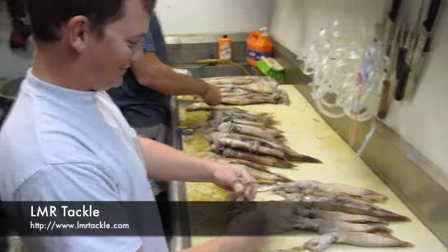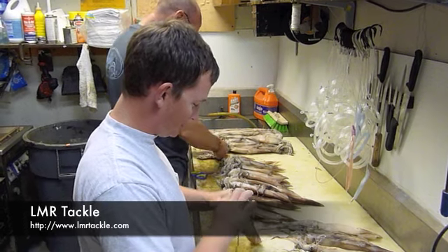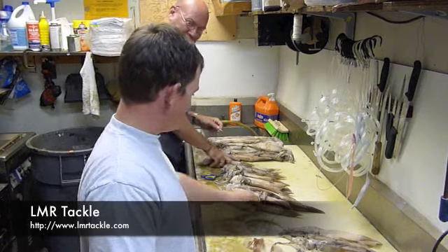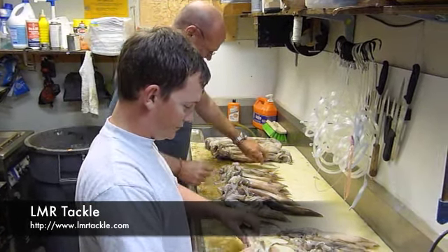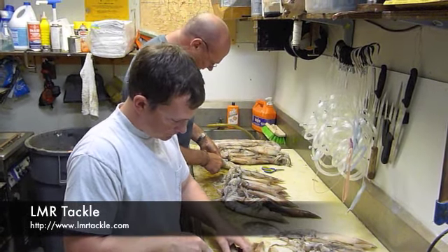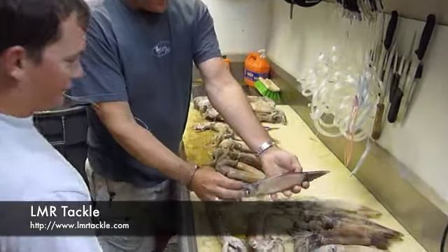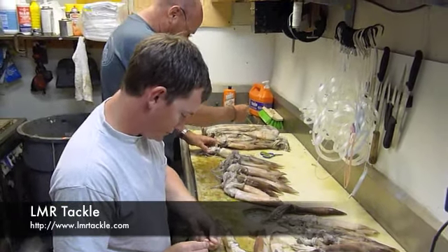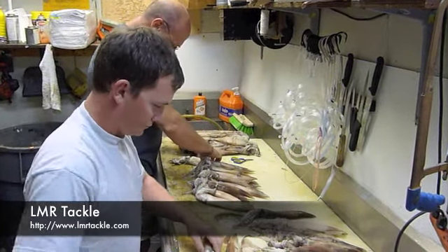Hey, it's Andy and Shawn — just like iCarly. Anyway, we're rigging some swordfish squid here at LMR today. What you want to start with rigging squid — what we use at LMR is hand-caught Argentinian Elex squid. Notice the nice eggplant-style color, not a white regular bait squid by any means. These are actually food-grade squid for the seafood industry that we buy and rig for swordfishing.